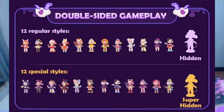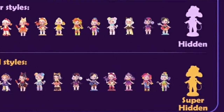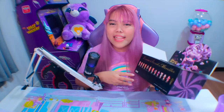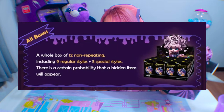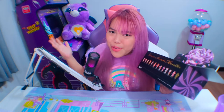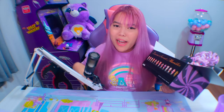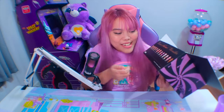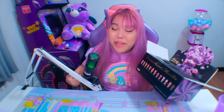So this series has 12 classic editions and 12 special editions — it's different from secret. I think this series is harder to collect than any blind boxes I've had before, kasi itong full box na to, meron lang 9 na classic edition at tatlong special edition. So hindi ka sure kung makukuha mo ba lahat ng classic, kung sakaling gusto mo na lahat ng classic makuha mo.